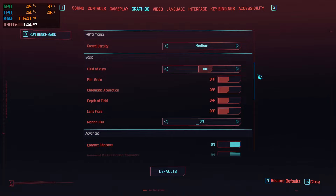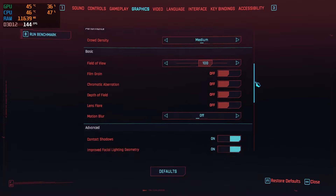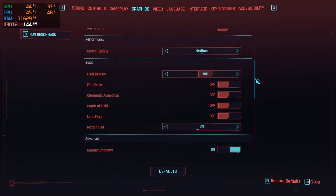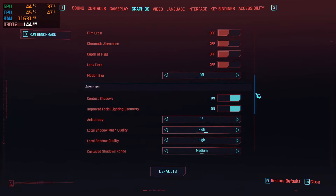As far as the majority of your basic settings go, things like field of view are completely personal preference — adjust that to your liking. Film grain, chromatic aberration, depth of field, and lens flare, as well as motion blur, are also pretty much personal preference. However, do take note that depth of field, lens flare, and motion blur do come with a little bit of a performance hit.